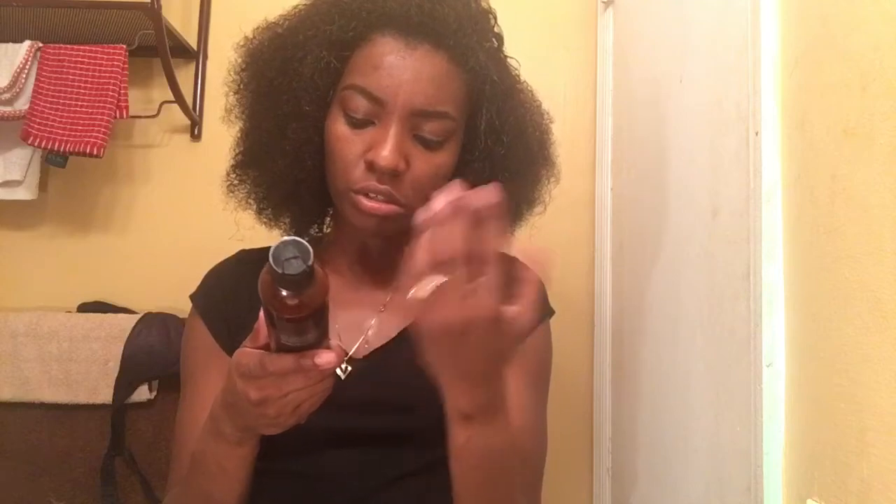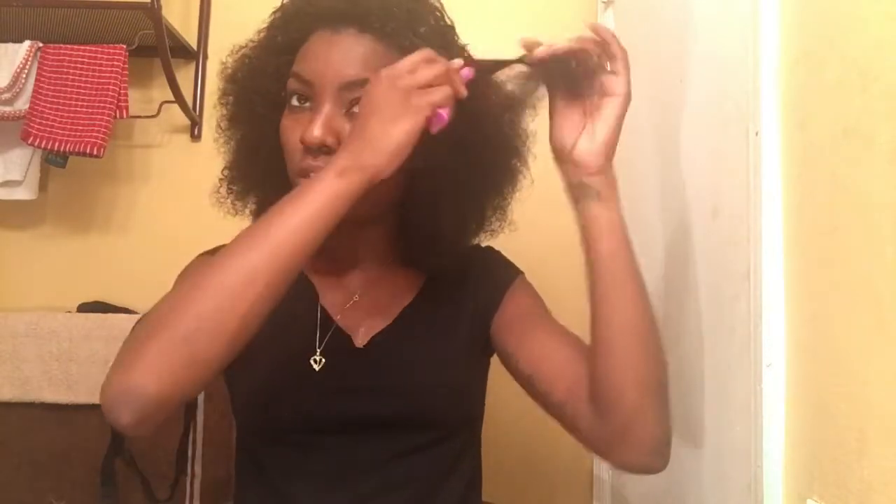Today I'll be using the As I Am leave-in conditioner with coconut and shea, and then I'm going to be using the As I Am twist defining cream to do a twist and twist-out style.